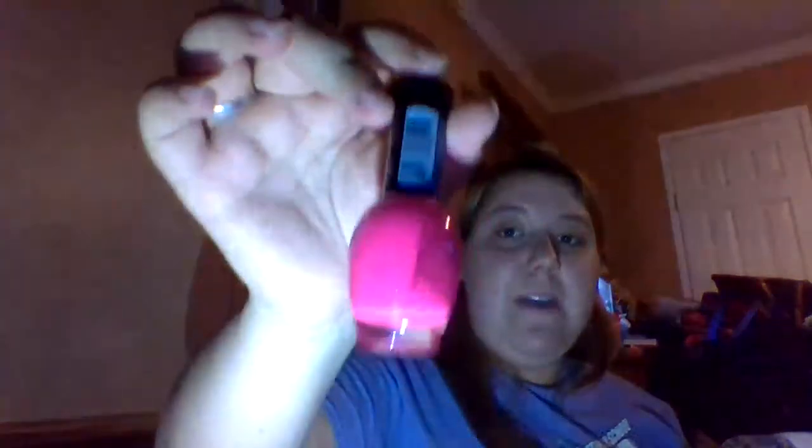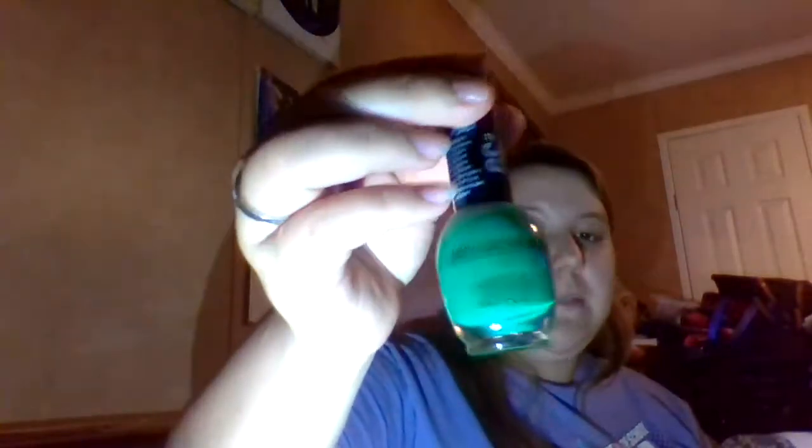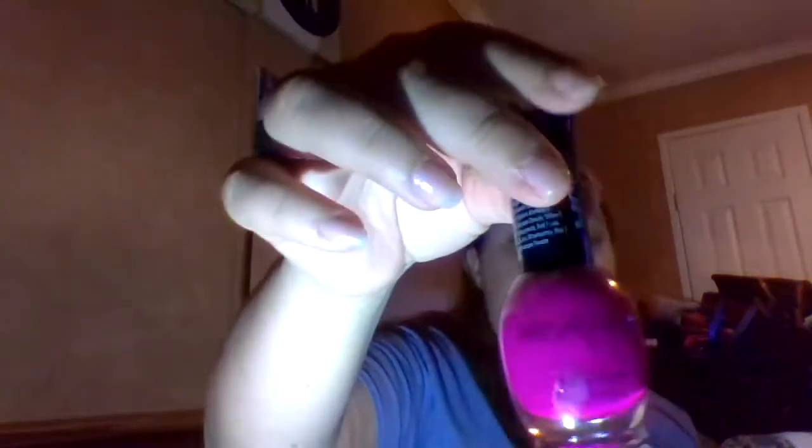This one is called Jenny's Pout — honestly it's my favorite because it is a really, really hot pink. This one is called Central Park and it's kind of like an almost neon green color. I know the distortion from the lights makes it look more like a fondant green color.